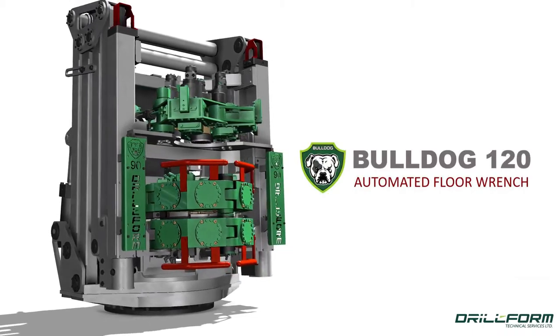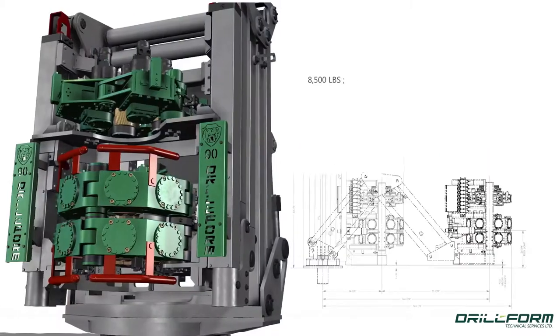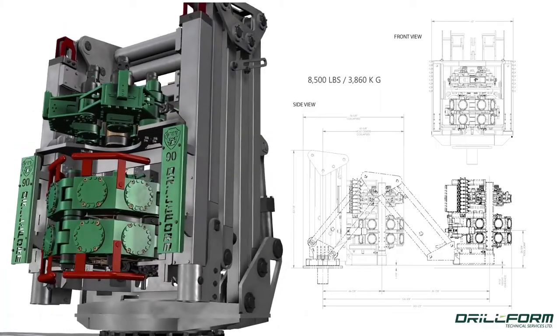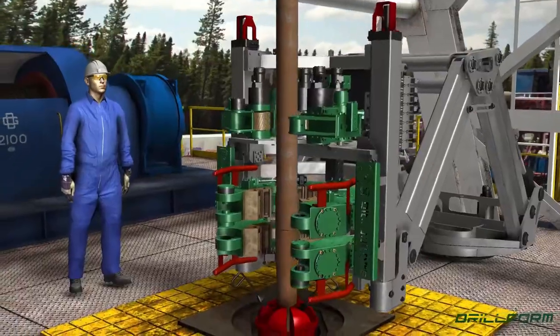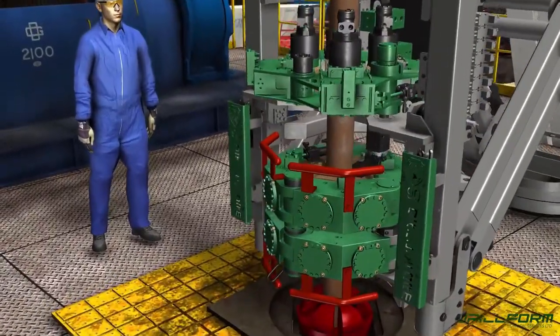Drillform proudly presents the Bulldog Automated Floor Wrench. Advantages of the BD include reduced downtime, accurate and consistent torque, and drastically improved safety by removing personnel from the rotating zone.